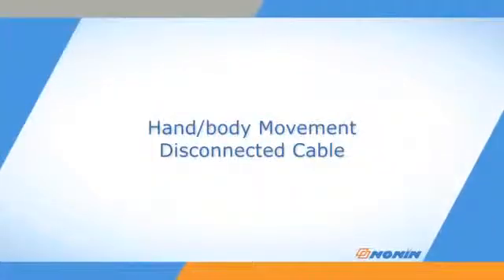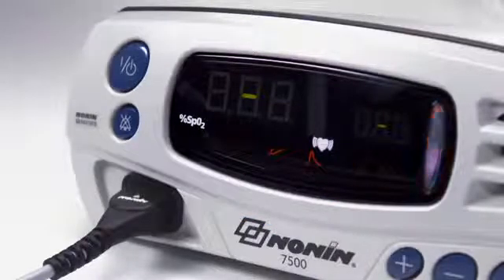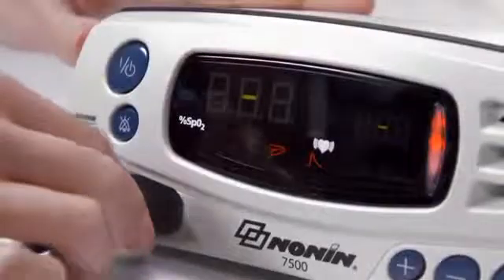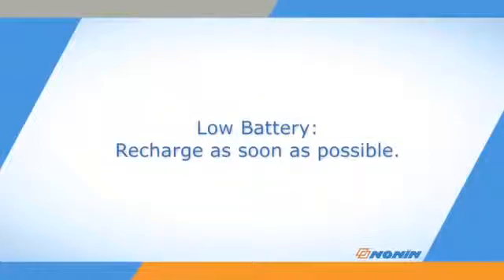Signal loss from the sensor is possible with hand or body movement or disconnection of the cable. A sensor icon will appear on the screen and the oximeter will alarm if this occurs. Signal can also be reduced by body position or cold conditions, which may reduce blood flow. Check and correct the position of the sensor if it has moved, and recheck the sensor connection to the oximeter. The low battery indicator will blink when the battery is getting low and stay on continuously when critically low. Recharge the battery as soon as possible.